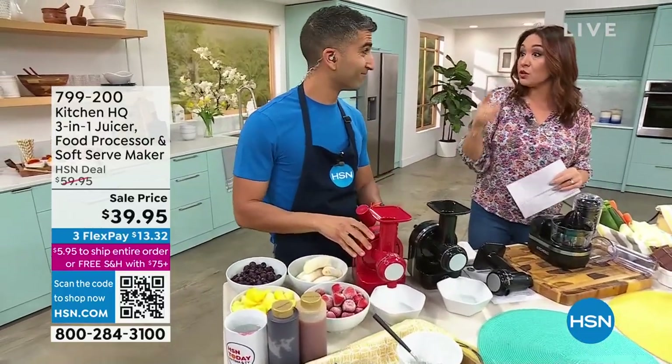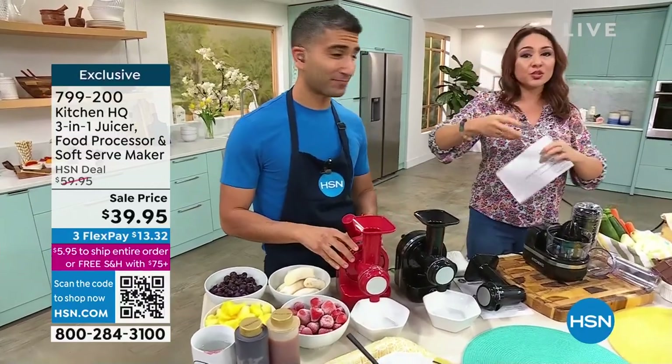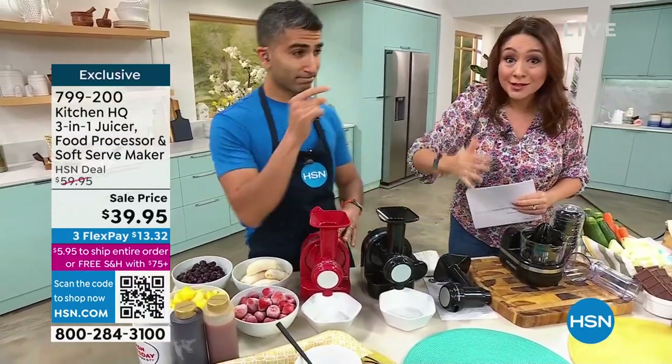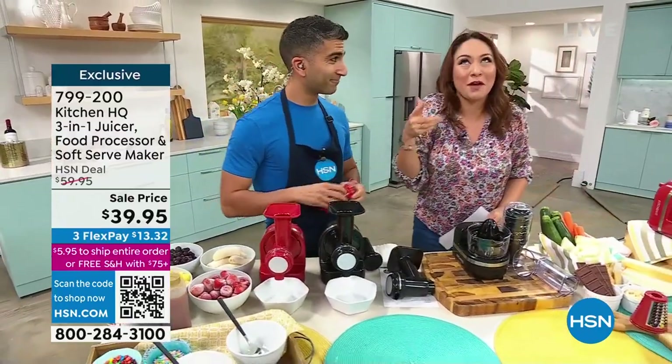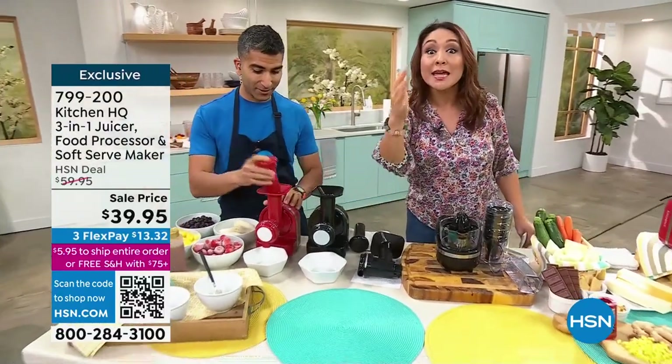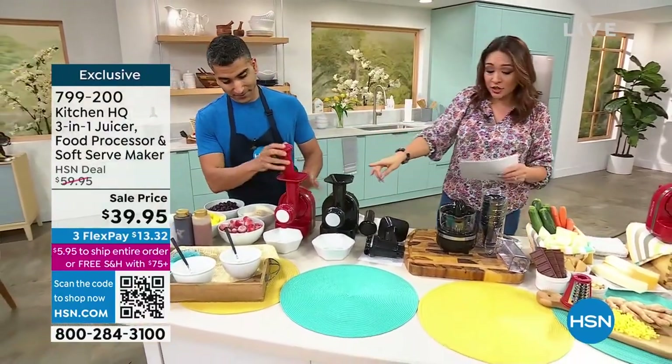So yes, it is gonna be your juicer. Maybe you're getting into juicing and that's gonna be your thing. It's gonna be a food processor — we're gonna grate, we're gonna slice, we're gonna do all that. But that's my favorite part: this is going to make soft serve. It's wild. It makes soft serve.